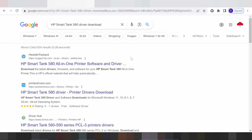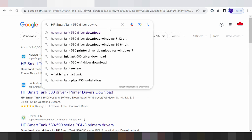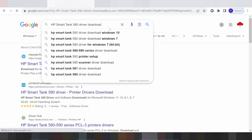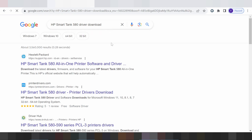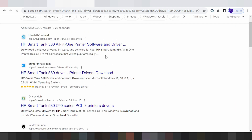Hello everyone, welcome to my channel. I need a driver for the XP Smart Tank printer. This here is for the official website — not a virus, easy to download. The official website is support.xp.com. You click here for the official website.